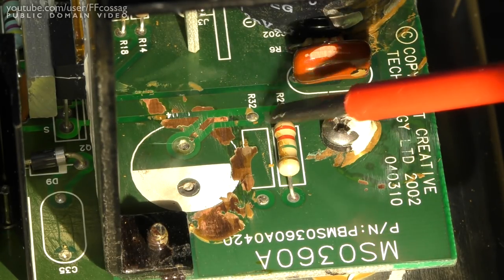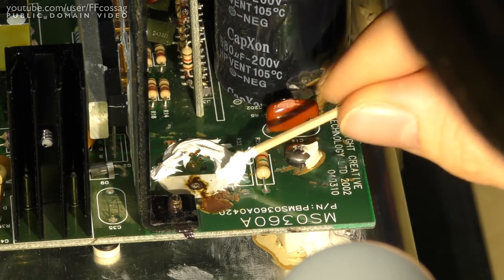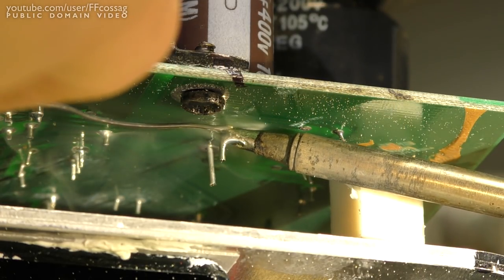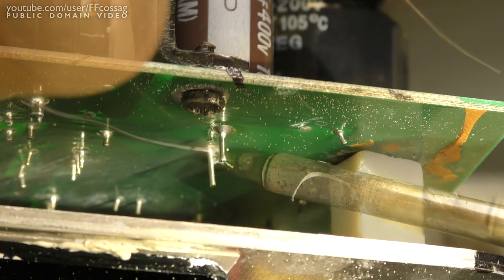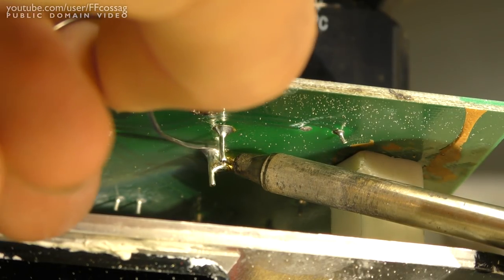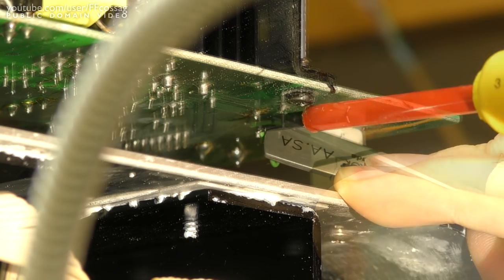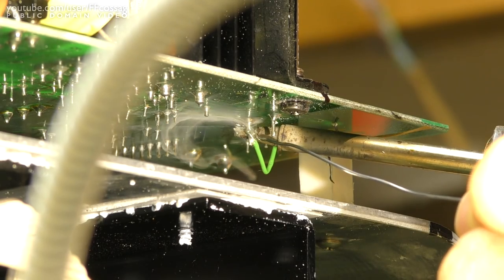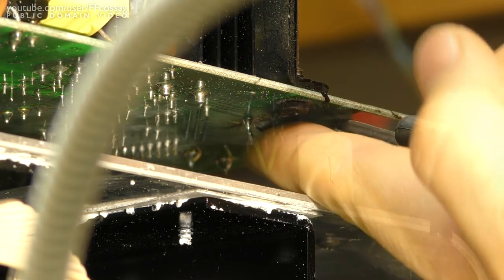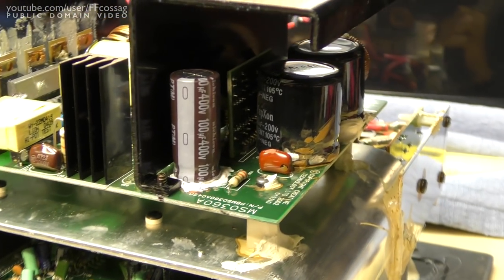It just goes to one leg of the transistor and it'll be good as new. A jumper wire has been installed, so I think that's all that's left today.